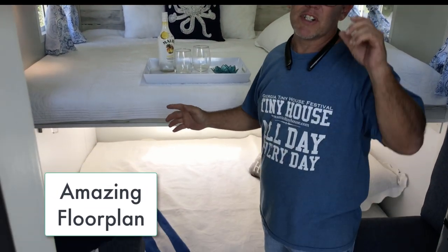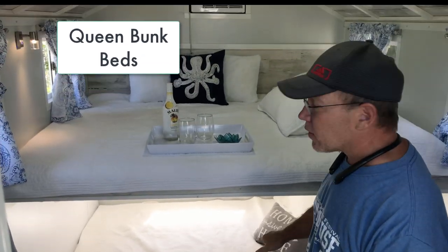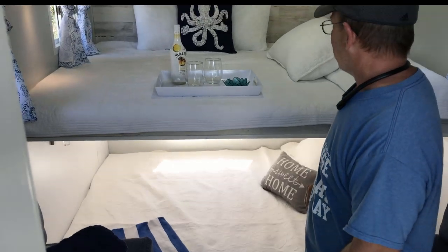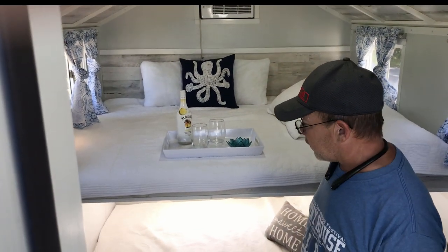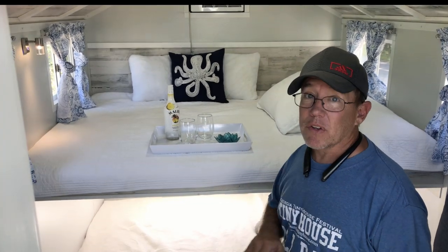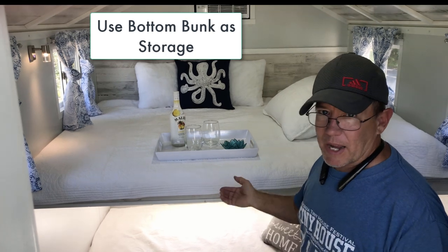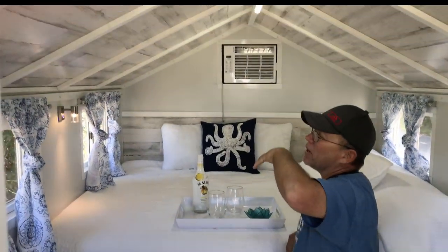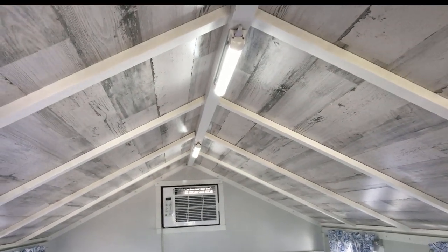We have the floor plan I've been using for years in our gypsy wagons and campers — a queen bed up top and another queen bed on the bottom, so this sleeps four adults. Great for camping with friends or kids. You can fold up the bottom bed to use it for storage — bicycles, inflatable kayaks, whatever you've got. Plenty of storage and still plenty of headroom for sleeping very comfortably.